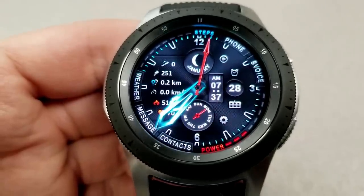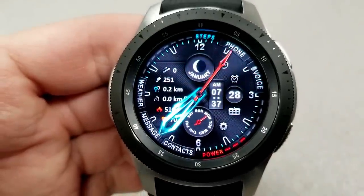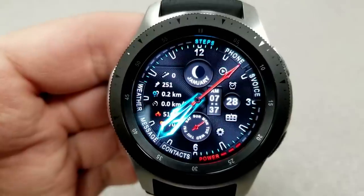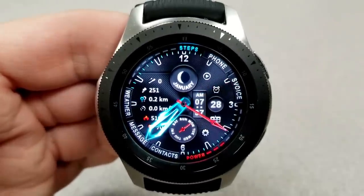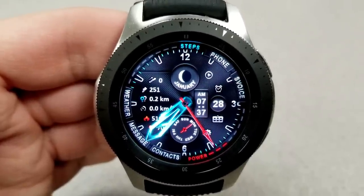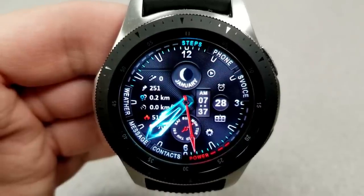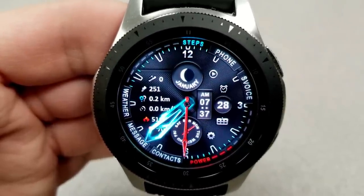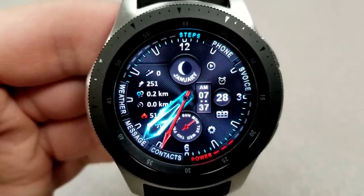You have the digital time and date on the right-hand side, a day indicator in the dial and a graphical battery status gauge all at the bottom. On the left-hand side you have your heart rate, calories burned, floors climbed, step count, speed, and distance moved. The current month and moon phase are also located at the top. If you like app shortcuts, this one comes preloaded with 12 of them, including one customizable shortcut.